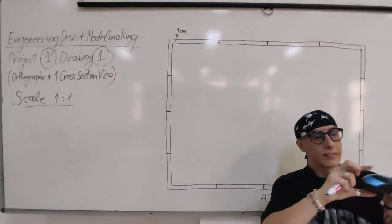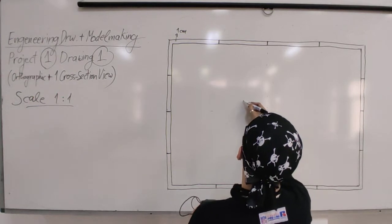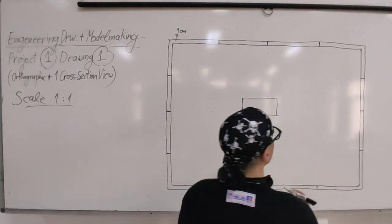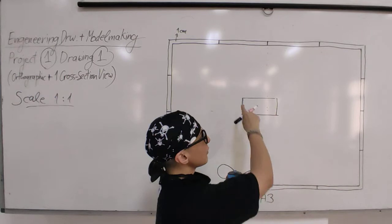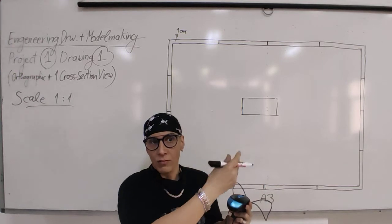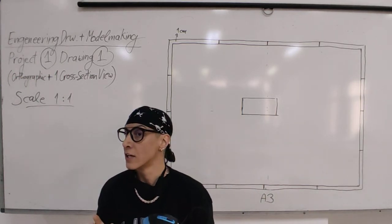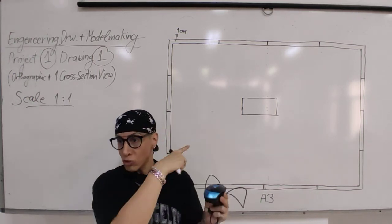We need the height and the length of the object first, then draw the bounding box. So if I select this as the front view, I draw the box so I know my mouse fits inside perfectly. When you start drawing the details, the views in orthographic drawing have to be perfectly aligned. You measure the length and the height, and then you draw the box.